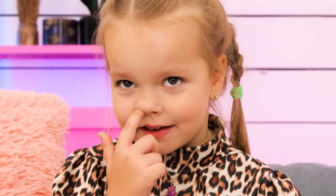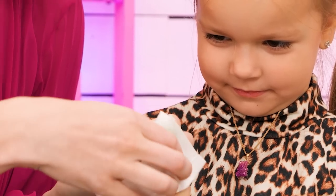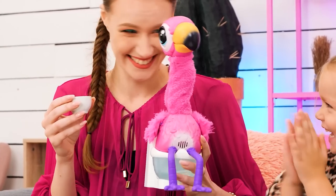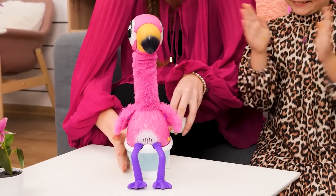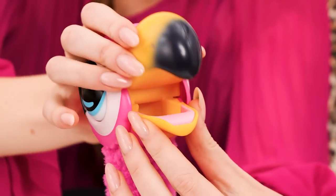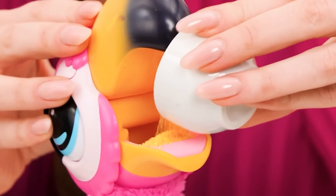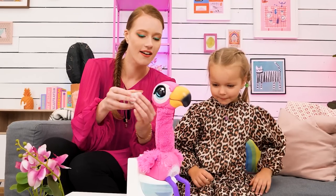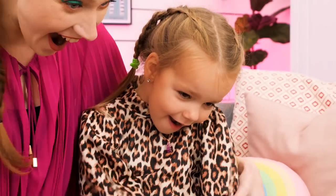I think I found something in there! Oh! That's a big one! Please don't! Let's not play with your boogers! I have something better! What a cute little flamingo! Yay! Check this out! We can feed our flamingo! Just close its beak! Bathroom break! So cool! I want to play with it!